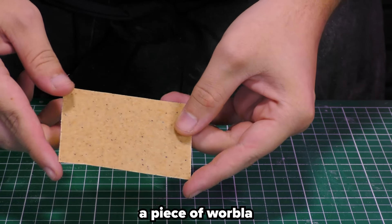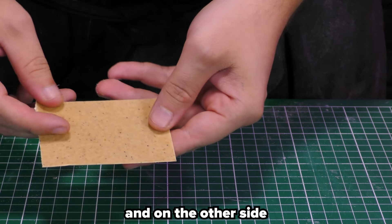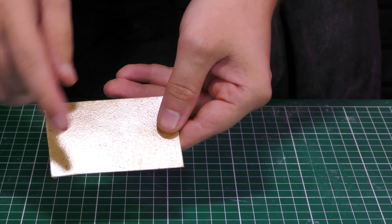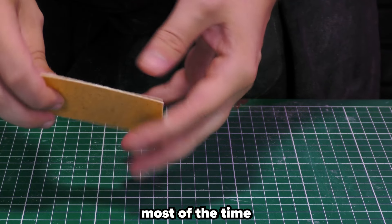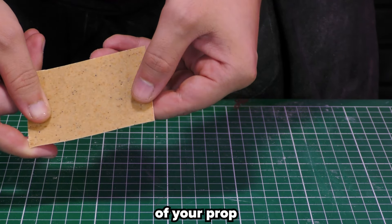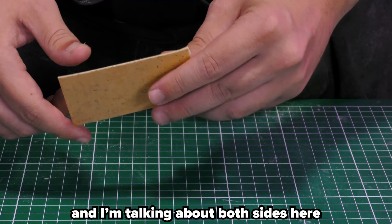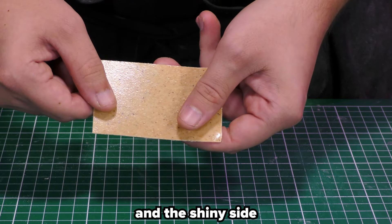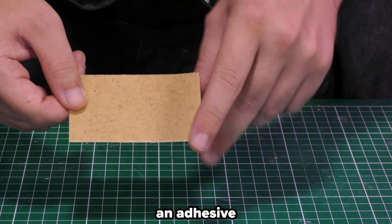Here you have a piece of Worbla. As you can see, on one side it's rough, and on the other side it's more shiny. This is the sticky side, so this goes on the inside most of the time, and the rough side goes on the outside of your prop. Worbla sticks to Worbla — I'm talking about both sides — the rough side and the shiny side. But the shiny side sticks the best, because it literally has an adhesive.